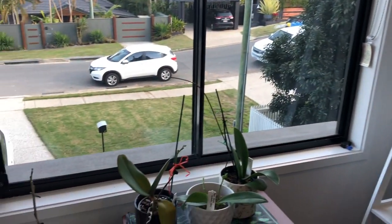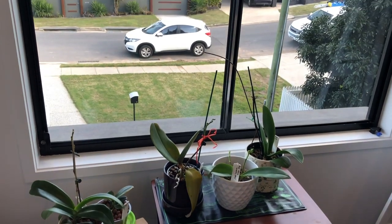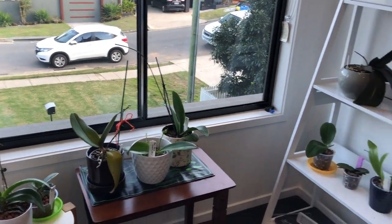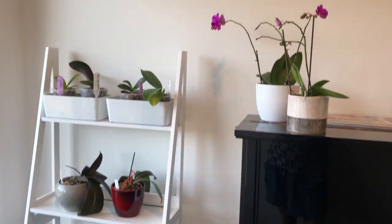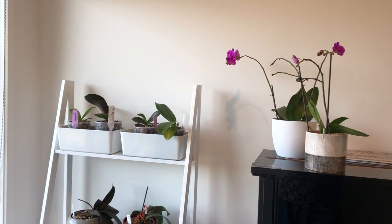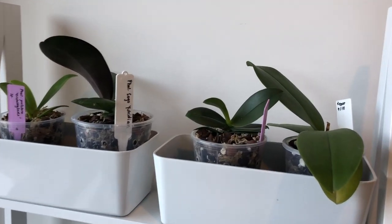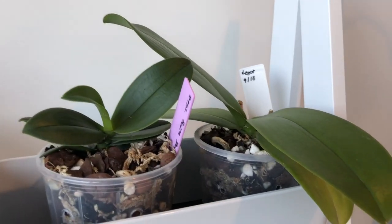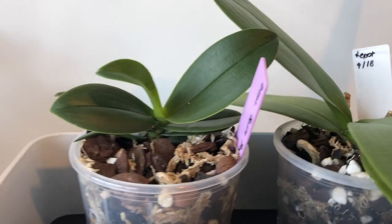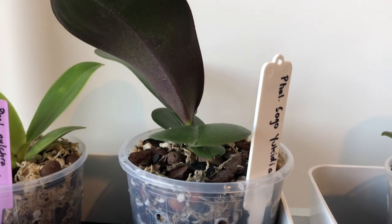But we have relatively bright 11-hour days in winter and this is a really big window, so my phals actually get enough light in here and they're doing really great. In summer this room is really quite bright even though the sun travels overhead - it never gets direct sunlight - so I consider that fairly perfect for what the Phalaenopsis orchid needs.